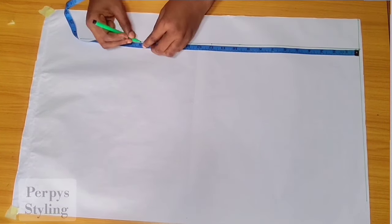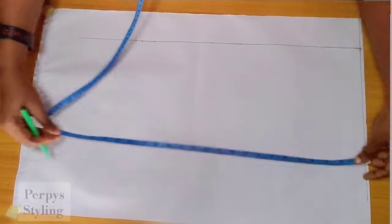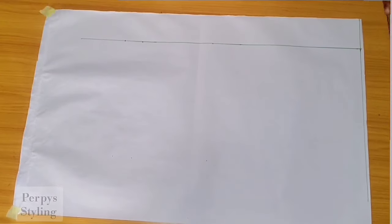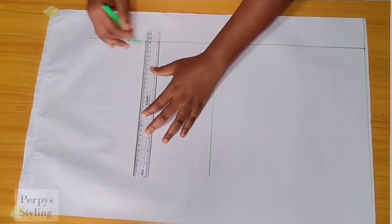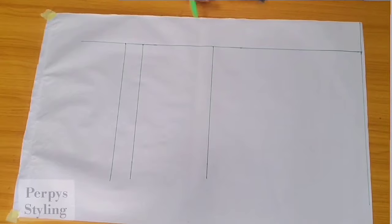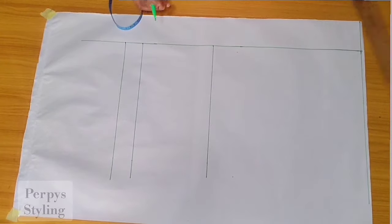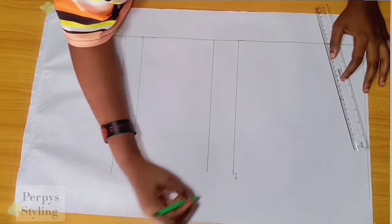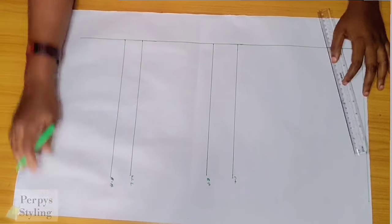Please don't forget to like and subscribe. I'm marking out my shoulder to bust, shoulder to waistline, and seam allowance. I'm also doing the same thing across here, then connecting with a straight line. At our bust point, we're going to come up by two inches — this will serve as our chest line. I'm labeling it: chest line, bust point, waistline, and seam allowance.